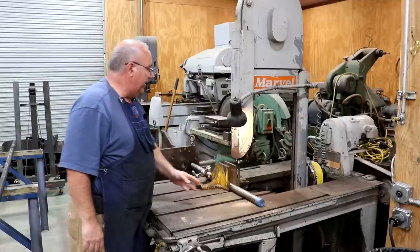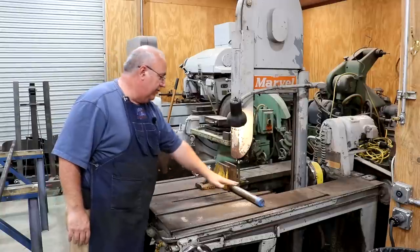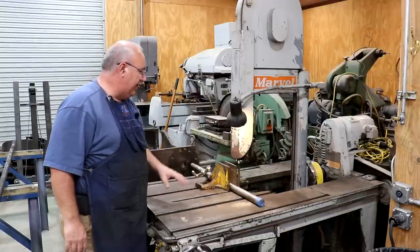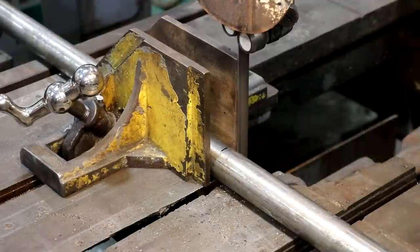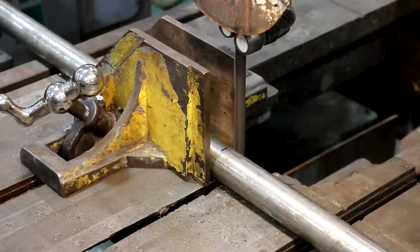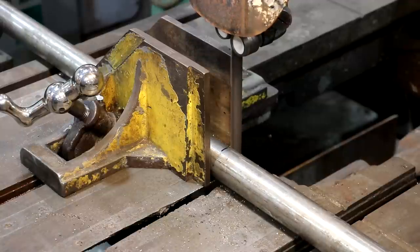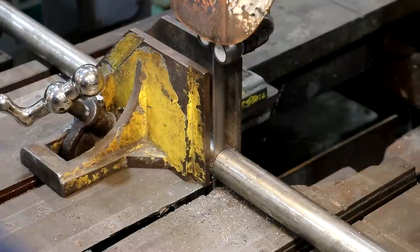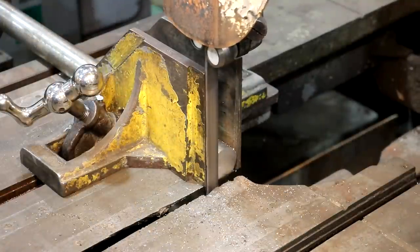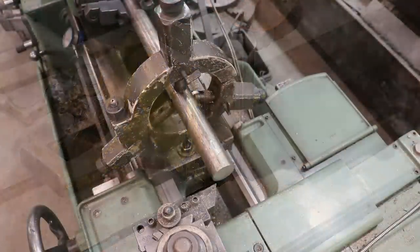We're over at the marble saw and I'm going to go ahead and cut this off. I got it marked for two feet long. I've got about a foot extra there and I'll actually be making another part out of some of that material later on. Let's go ahead and get this cut.